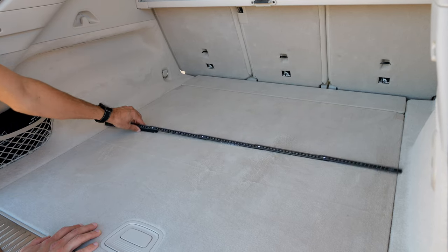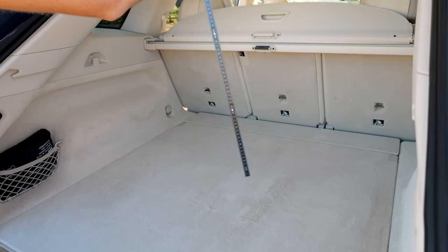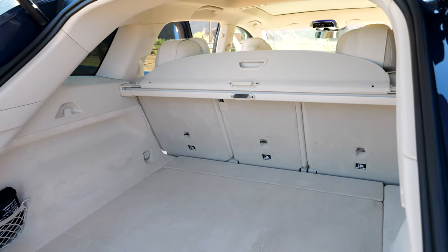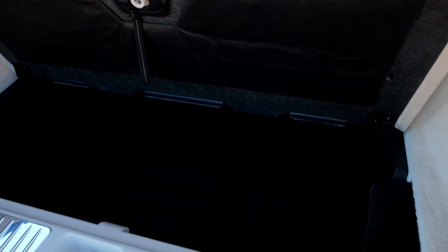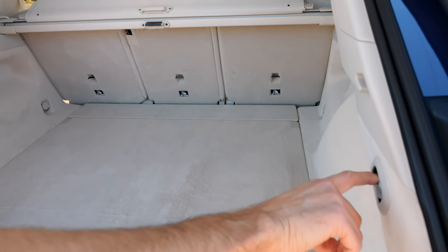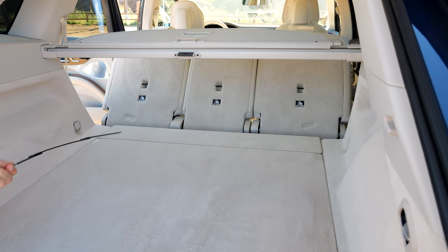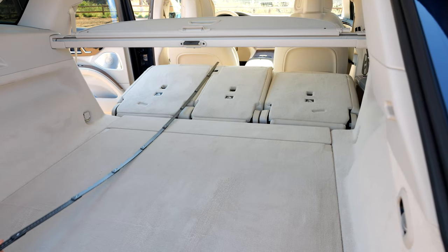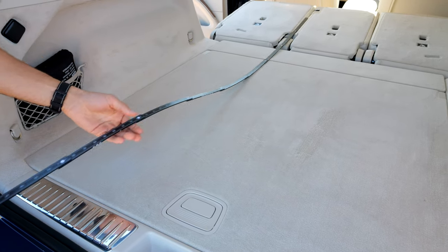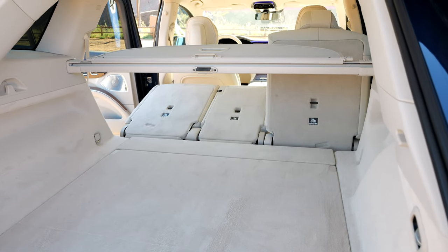The trunk width is a good meter or 40 inches, and the length is 1 meter 10 or 43 inches. The overall height at the highest position is 76 centimeters or 30 inches — actually quite decent. Underneath there's space for a charging cable, and you can electrically fold the seats from here. The total length with seats folded is 2 meters or 78 inches. A 7-seater is also available.